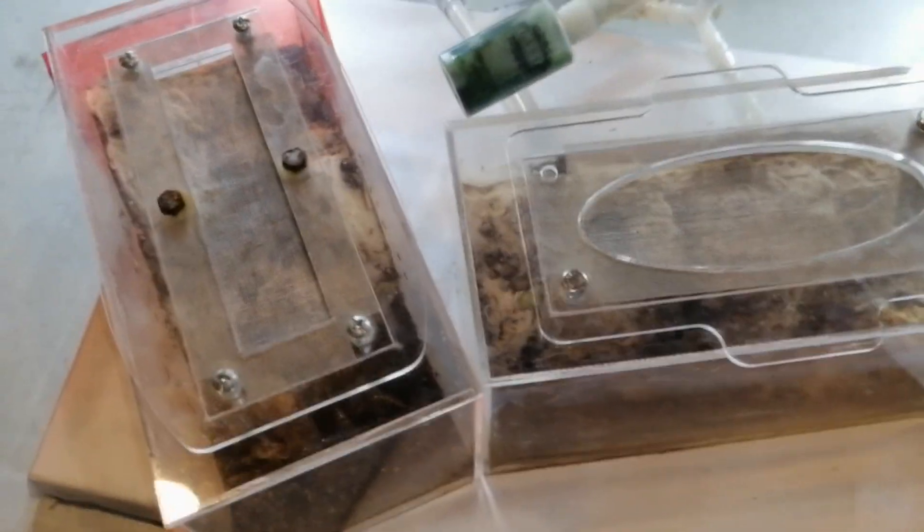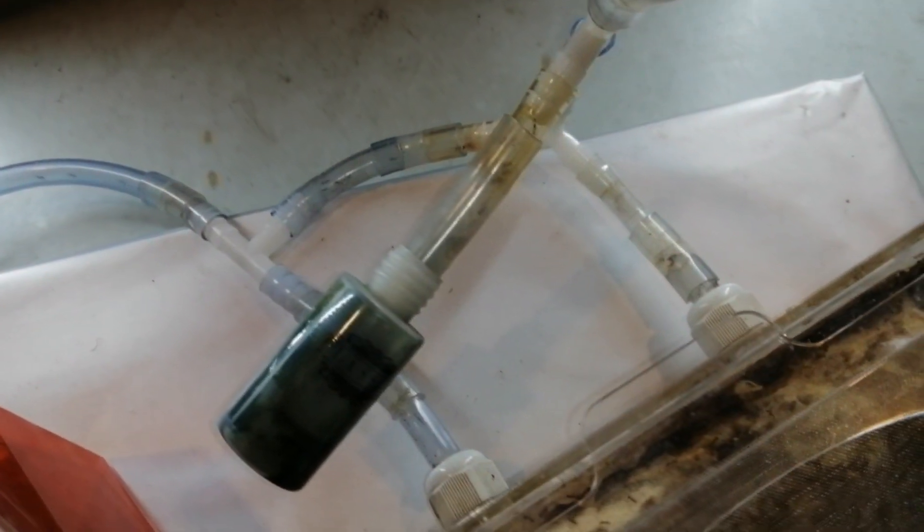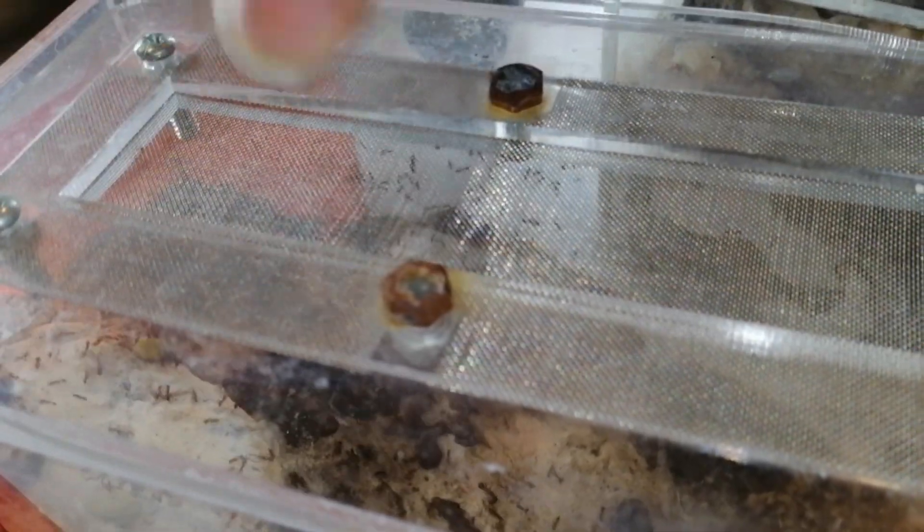So here they are — lots of the workers are busy moving around the tubes. And just look at them in the outworld, they're very very busy. Some of them got through the mesh and all I need to do is just get them back down.